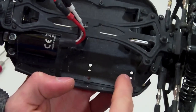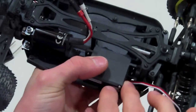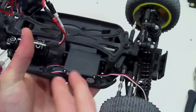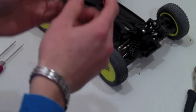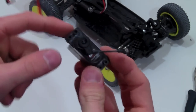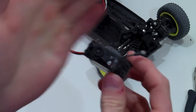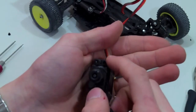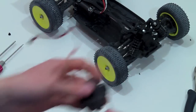Once you remove that tab, the whole servo can sit across like this. You are going to need to drill two holes in your chassis and that's about it. You can use the stock holes for the servo mounting — these holes here line up so that will work out perfect. Also, there are some brackets on the servo you're going to need to cut so they'll be able to fit on your new servo.